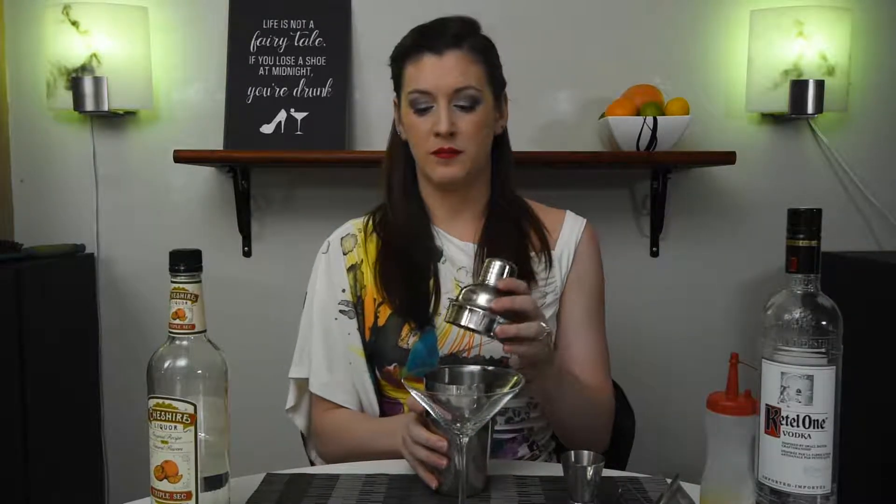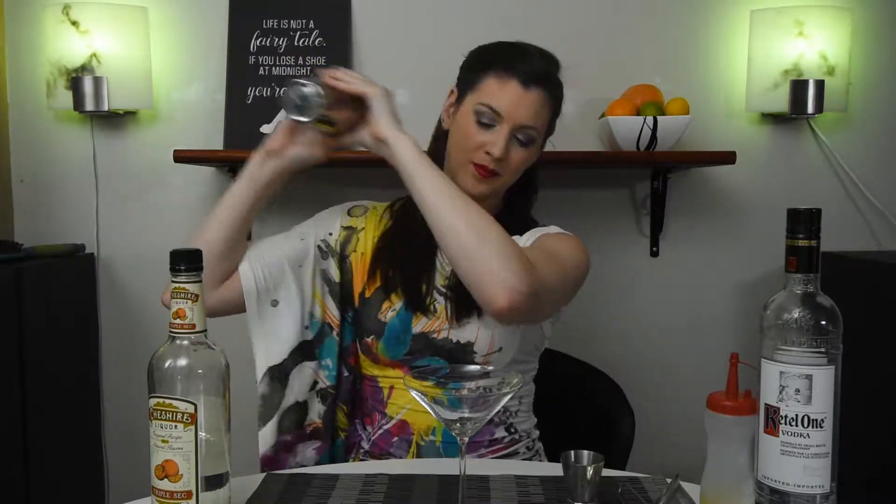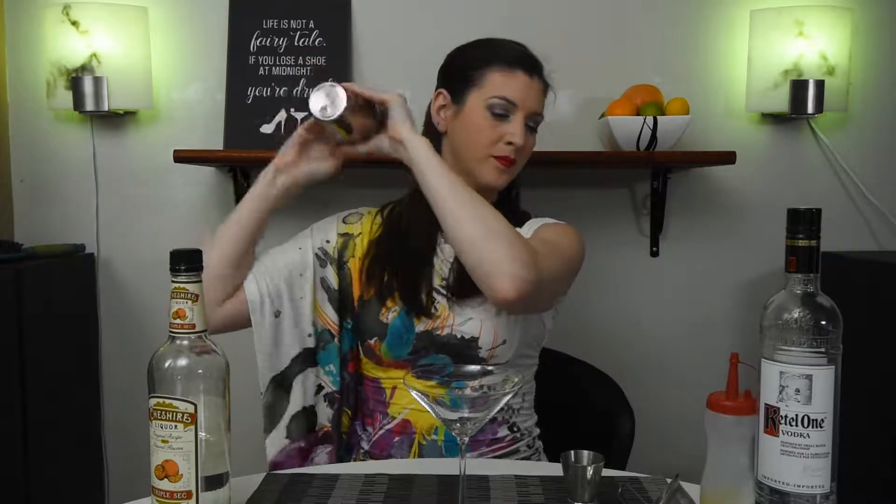Now all we have to do is add ice to our shaker. If you are using a substitute you should probably check and make sure your ice fits first. Now we get to shake. It's really cold!